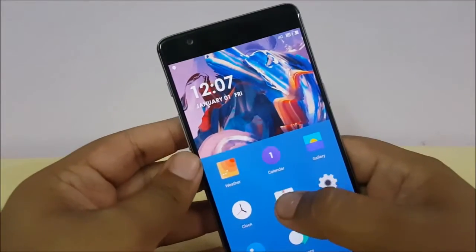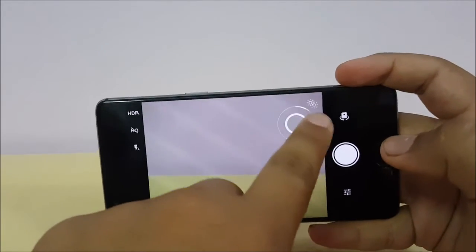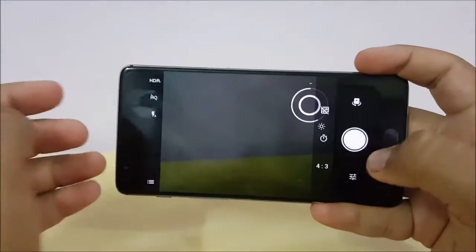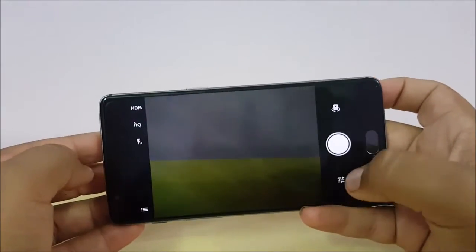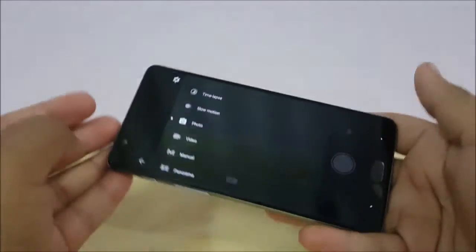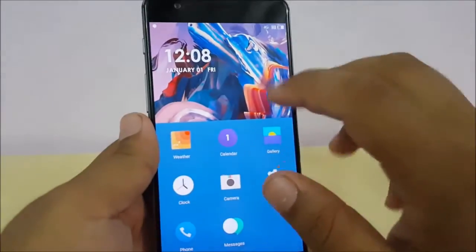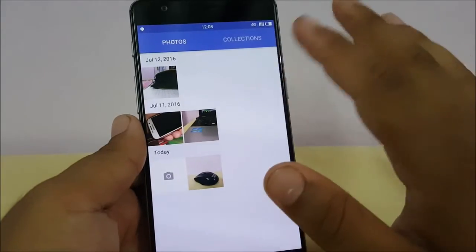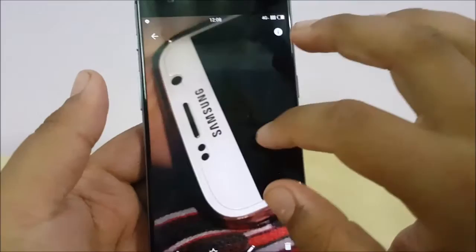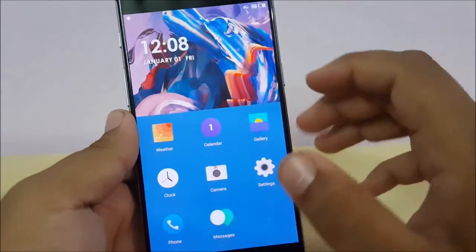The camera UI is a bit similar to what we get in Oxygen OS, but with a few tweaks — every camera mode is also similar. This is the Hydrogen OS for OnePlus 3. The gallery is also changed up a bit with different color schemes. Here's a photo I took with Hydrogen OS and the camera quality is good.